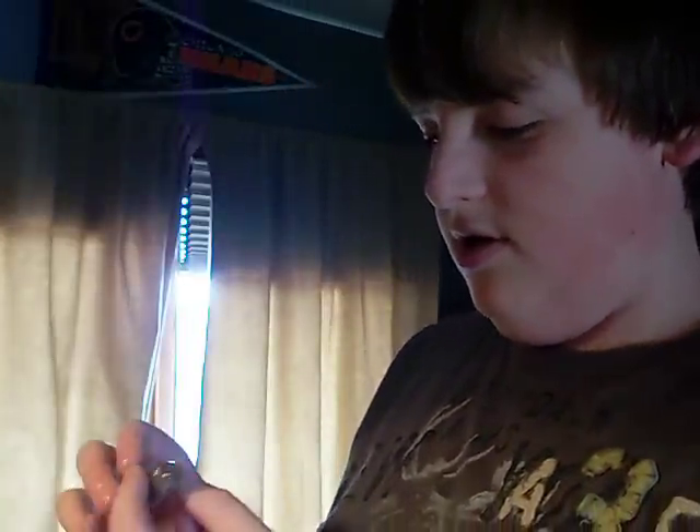Oh Jesus, something bad's about to happen — something bad's about to happen. Come on little fella. So here he is. I'm probably gonna call him Razor, cause he is a razorback turtle.